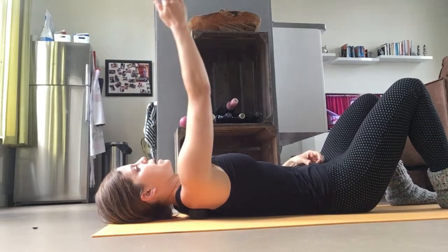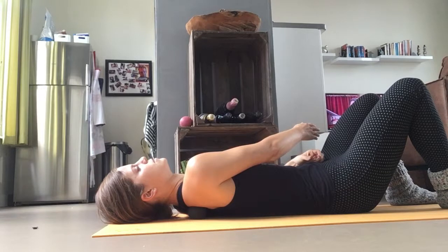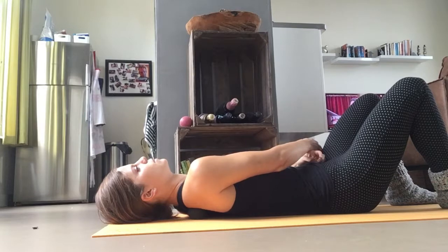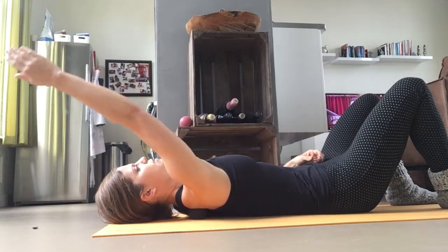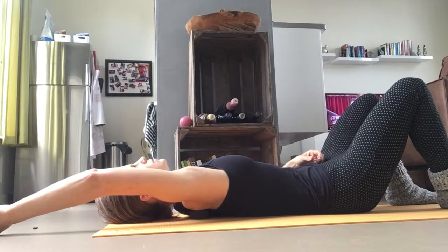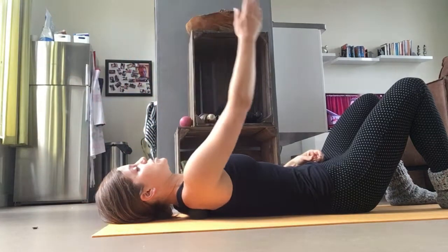Bring that back so your right hand is coming towards your left hip bone — that's also gotten a little further. You can breathe into that too and sink a bit lower into the ball. I usually do two or three reps depending on how tight it is.